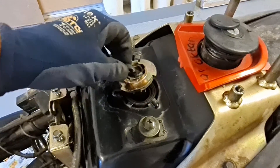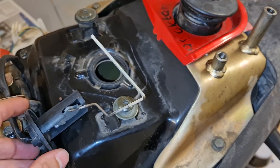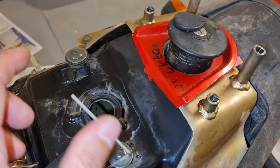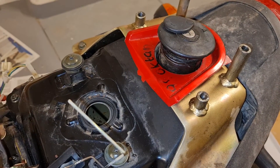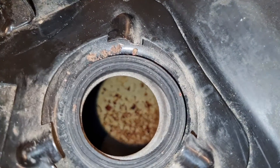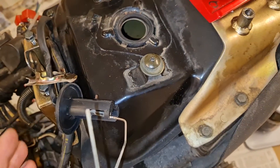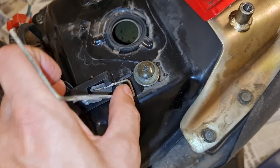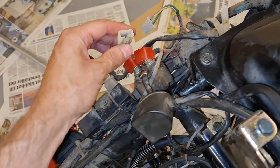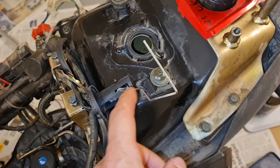This is the fuel sender - it measures the level in the tank. I got it out. There should be some floating thing here. You can see rust on the inside. I tried to measure this by doing resistance in ohms but I couldn't get any reading, so I believe this is faulty.